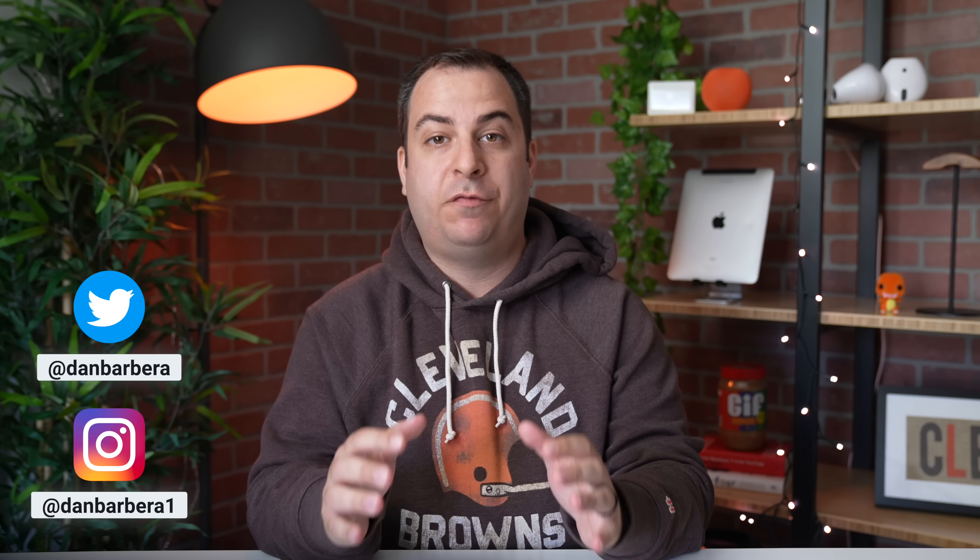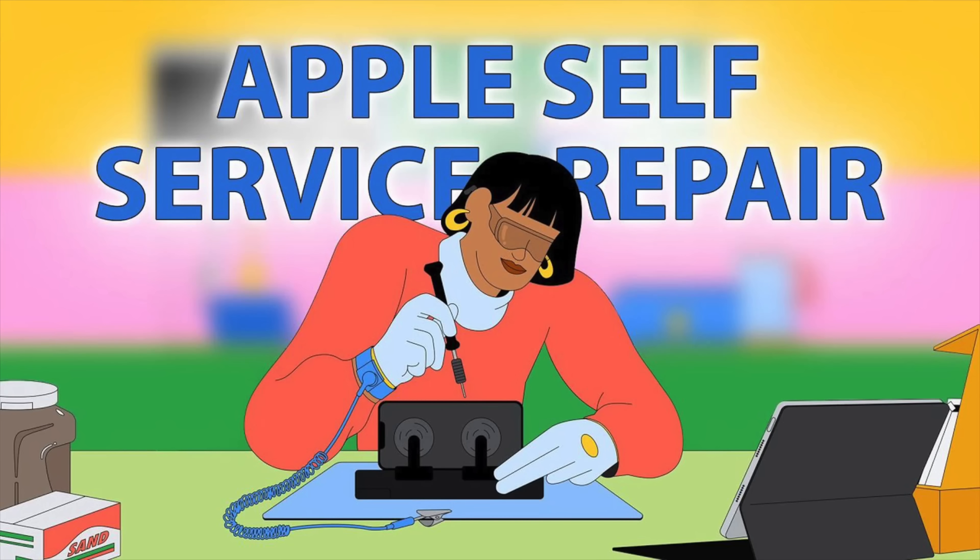Last year, Apple announced its self-repair service program for the iPhone, and now it's officially launching, allowing users to repair iPhone 12s, 13s, and the third-generation SE at home.